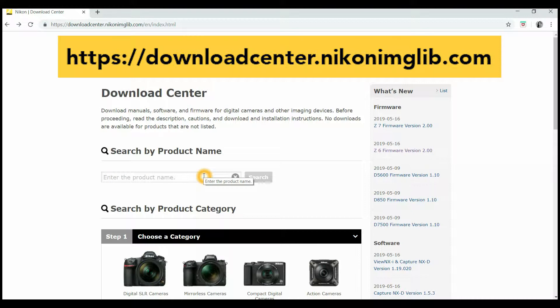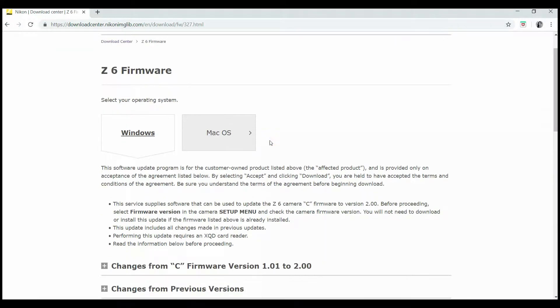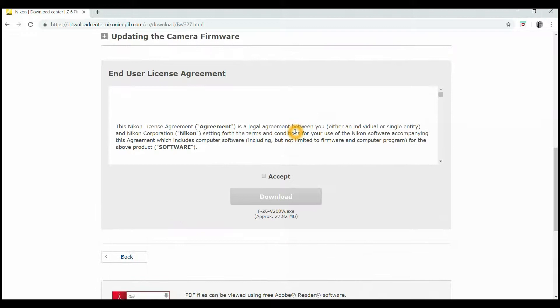Go to your internet browser and type downloadcenter.nikonimglib.com. Since I have the Z6, I'll click this one. There's an option for Mac and Windows. I'll scroll down, accept, then download.